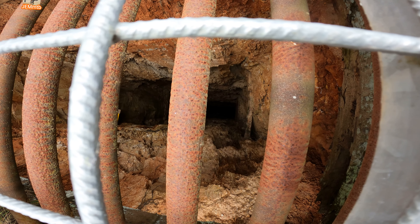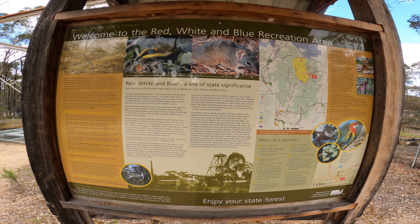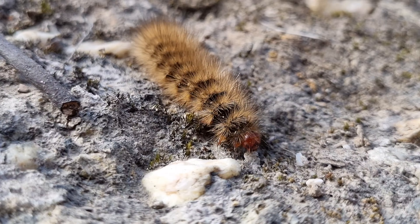Look at this thing here — I had no idea how big this is. Have a look how deep this is. I need this piece of string, I can't see the bottom.